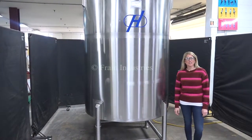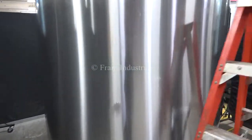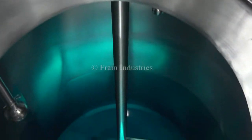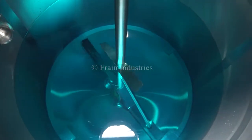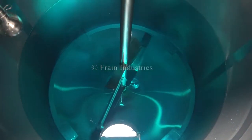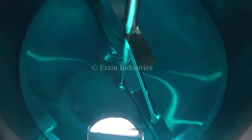The voltage is currently set to three phase, 40 volts. I'll now demonstrate the variable speed.